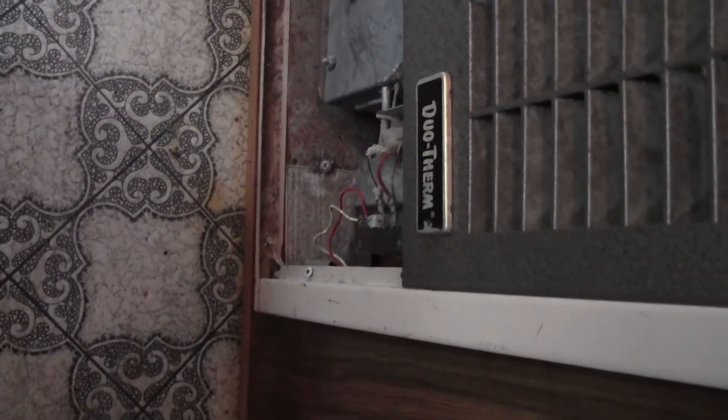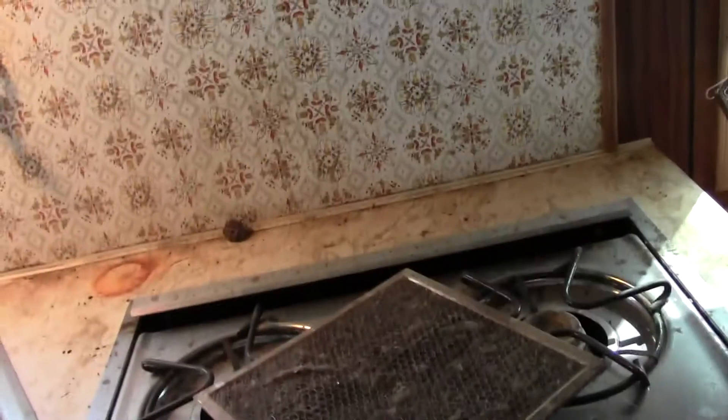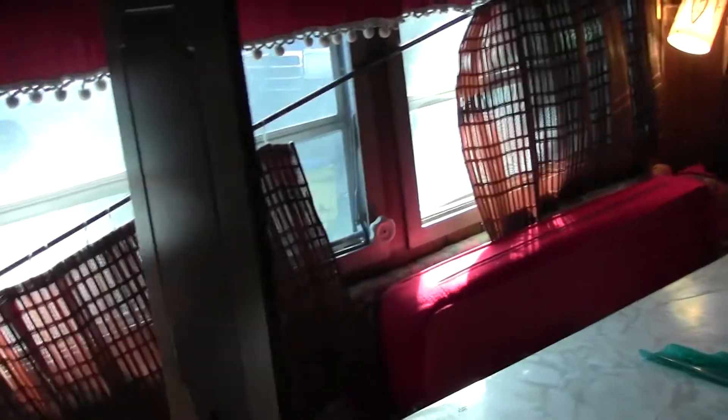There's a furnace in here - not sure how that's going to work, probably whenever we need it. Stove and everything too. It definitely needs a good cleaning, that's all I gotta say, but actually it's not water damaged or anything, it's not rotting. Roof needs to be sealed but I got some sealer. Otherwise I mean it's pretty good shape.